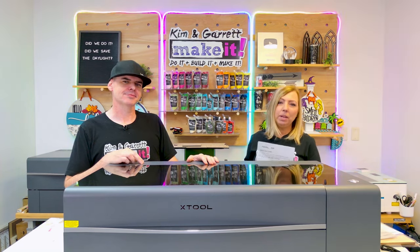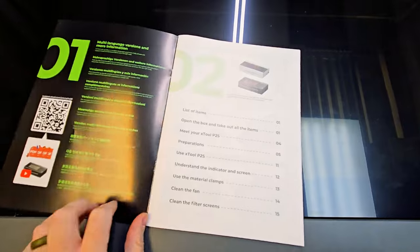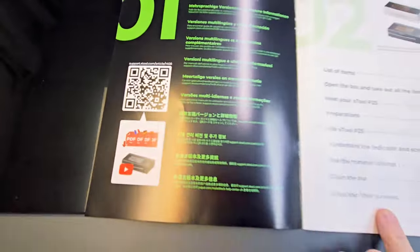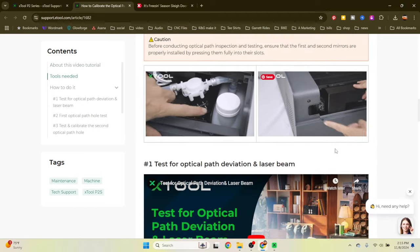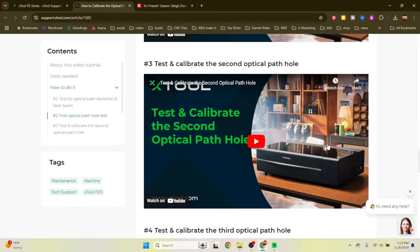Let's talk about user experience with the Xtool P2S. Setup is super easy — they provide a quick-start guide with photo-by-photo, step-by-step instructions, plus a QR code so you can watch a video and go through setup step-by-step. Calibration was just as easy; they have a video on how to do it, and it was a breeze. The user-friendly design makes it accessible for beginners with helpful guides and resources.